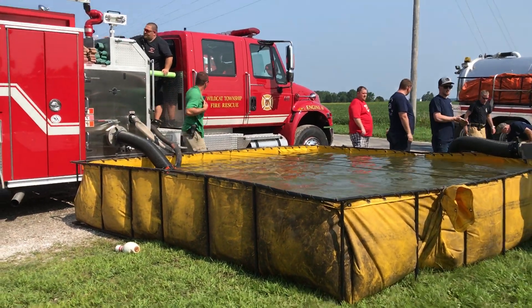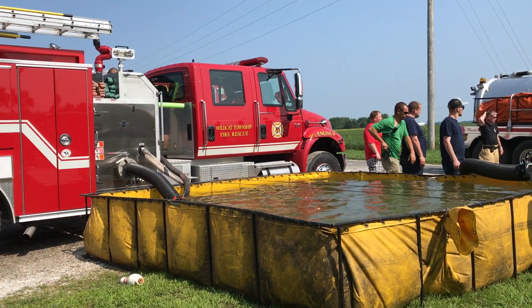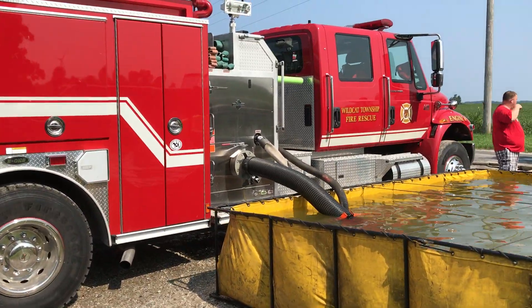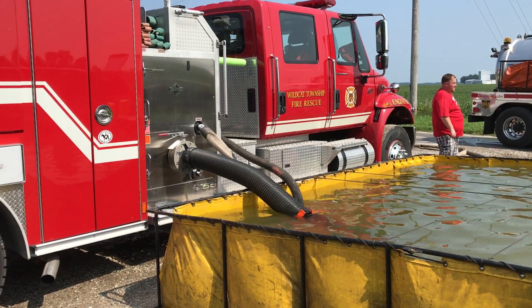Alright, so what we have here is a modified open relay. The Wildcat Township fire rescue piece is drafting out of this folding tank with a six-inch hard sleeve to a Kochek red strainer, so we know that's a flow restriction.